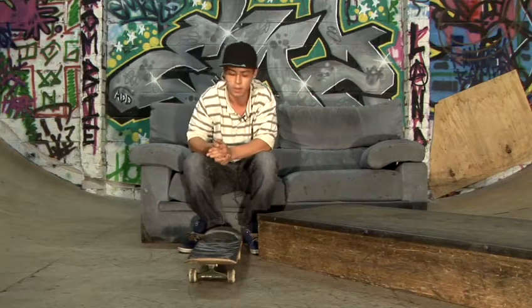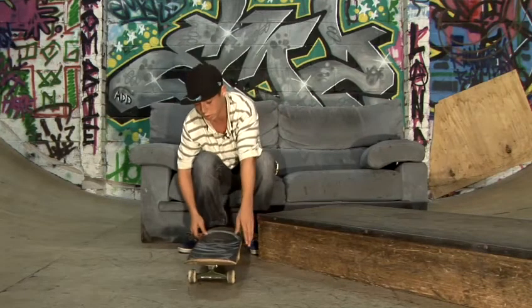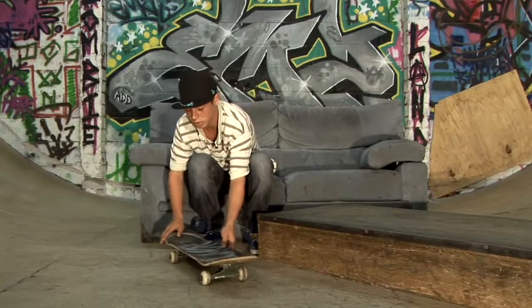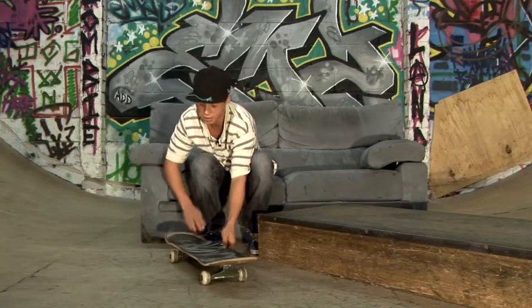A backside big spin is exactly the same thing but the opposite way. Instead of putting your foot on this side of the board, you want to put it on this side actually.